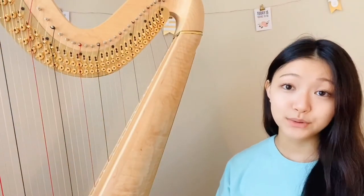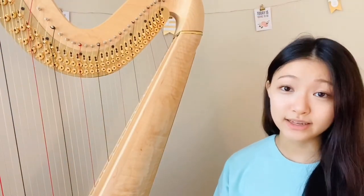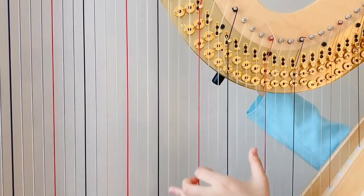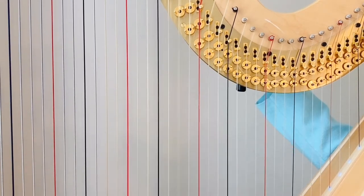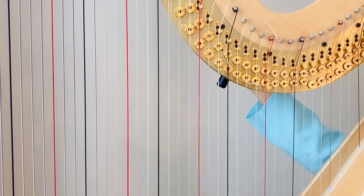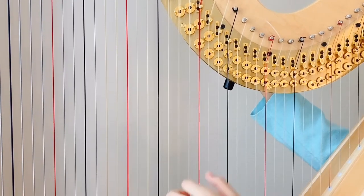Now I play and tune the string until it sounds like the correct note. It will sound a little awful at first, but it gets better. Newly replaced strings get out of tune really quickly, so for today and the next few days I'll make sure to tune the string frequently until it starts to stay in tune for a longer period of time.